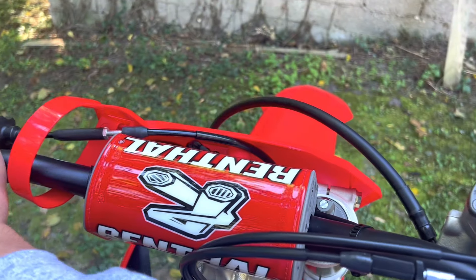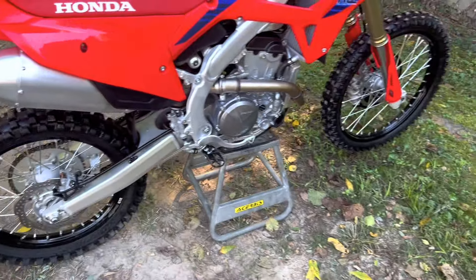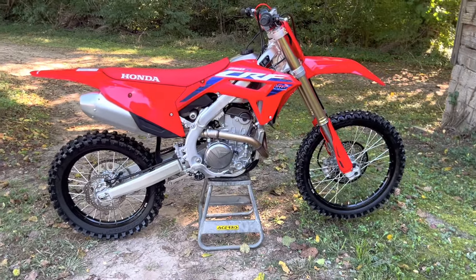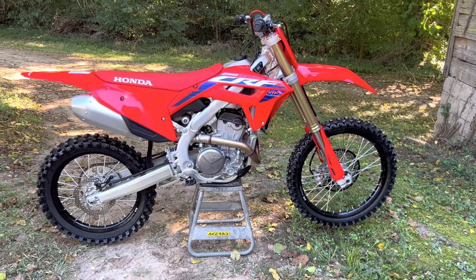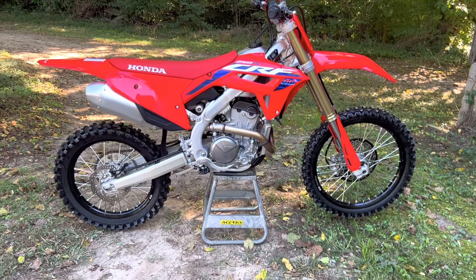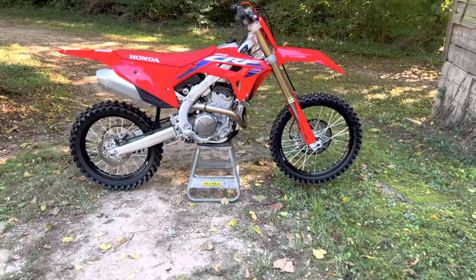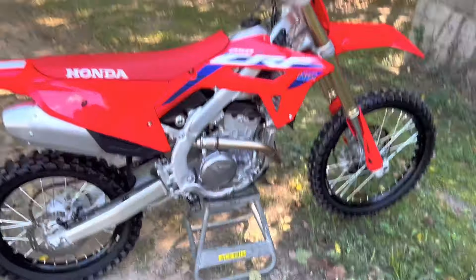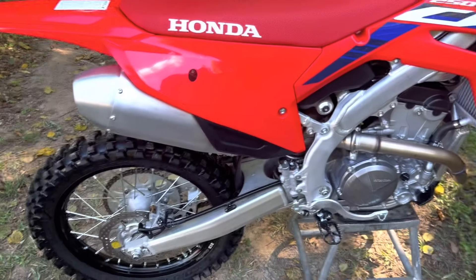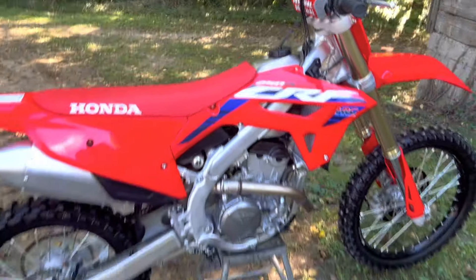It's a really nice bike. I hope you guys enjoyed the video — make sure to like and subscribe. The goal is to hit 50 subscribers by the end of the month, so if you guys can make that happen I'd really appreciate it. Share the video with anyone you know. I'm on the road to getting monetized, so I hope you guys enjoy my journey on this new bike. I'll be uploading a lot — riding videos, maintenance, pretty much everything you can think of. Hope you guys enjoyed it, see ya!